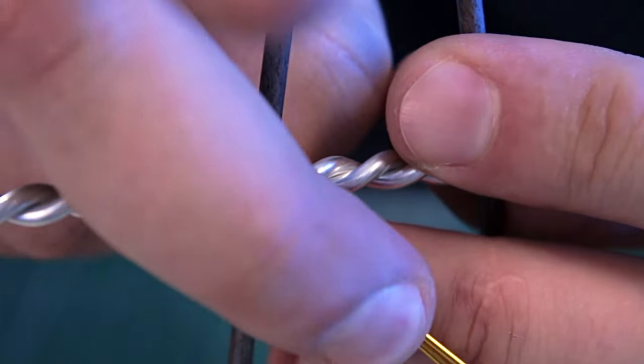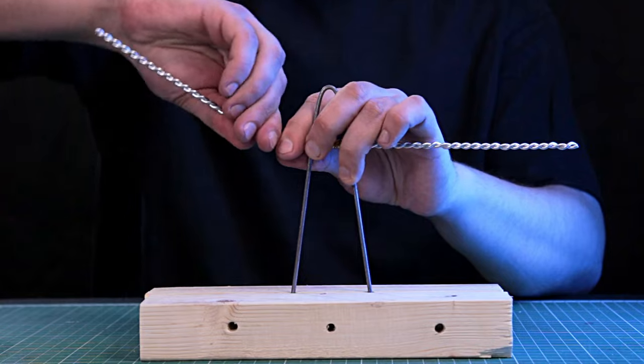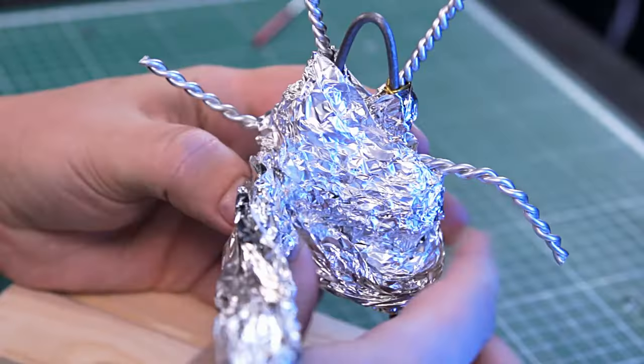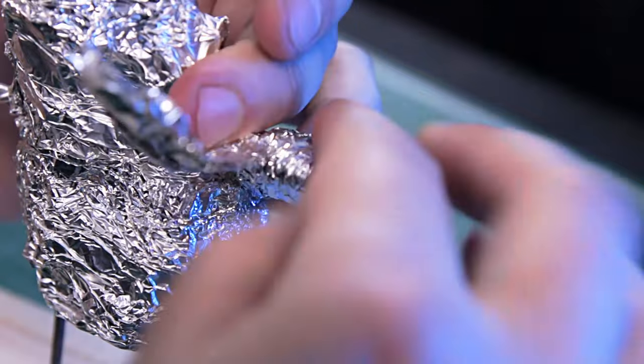I must confess to you that the idea didn't come to me on its own. I was surfing the internet as usual and came across this cute drawing. It was this drawing that inspired me to create this figure. I'll leave a link to the author in the video description.